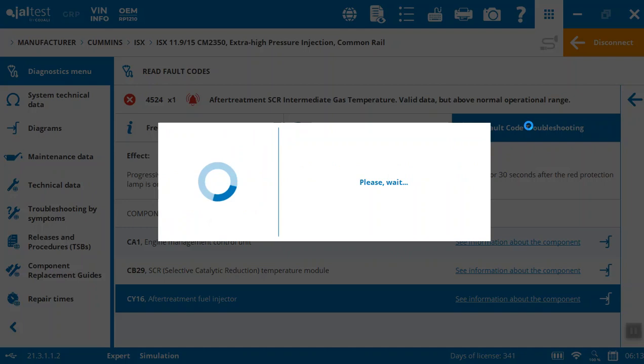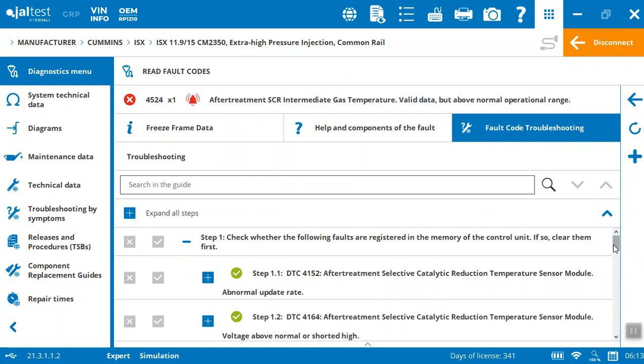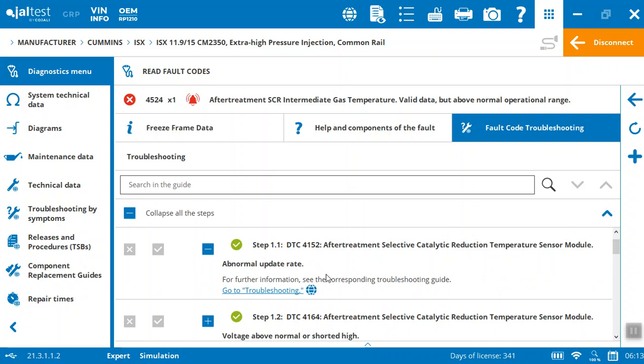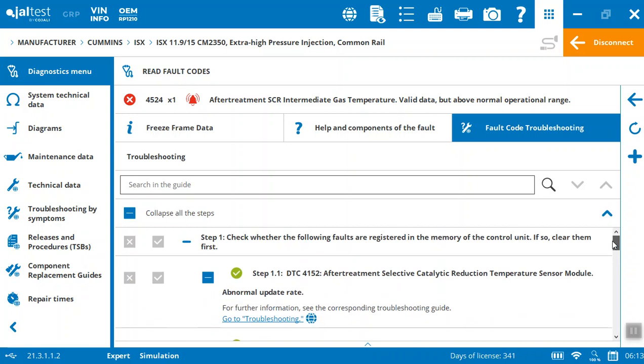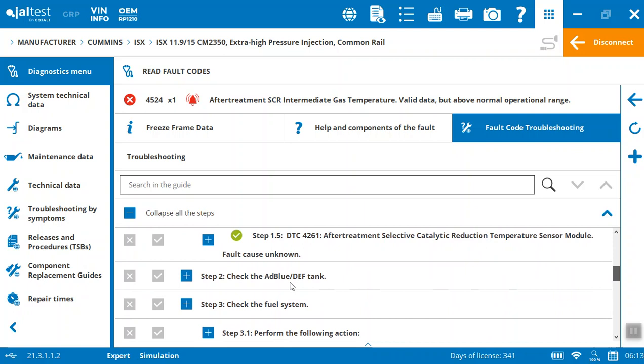You can come in and get into the fault code troubleshooting. It's going to take us through how to actually troubleshoot this specific issue. We've got the steps laid out for us. First it's telling us to check whether the faults are in memory on the control unit and then take the following steps. There's a troubleshooting guide on this catalytic reduction temperature module — abnormal update rate. It's making sure these faults aren't there and you've cleared certain ones first before moving on to step two.